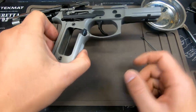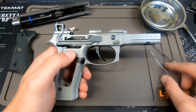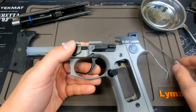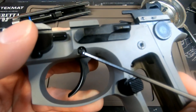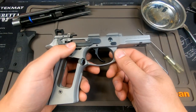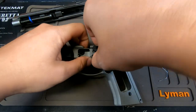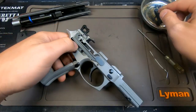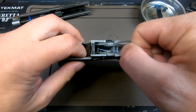In prior videos I've shown how to remove the trigger bar, which we will need to take off, and I use both of these tools for that. You also need to take off the slide stop, because the spring on the slide stop actually retains the pin. You can't take the trigger out without taking both of these off. Watch my prior videos to learn how to do that in detail, because some of it can be tricky, but in real time it's actually fairly simple once you know what you're doing.